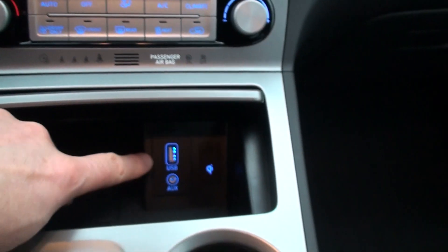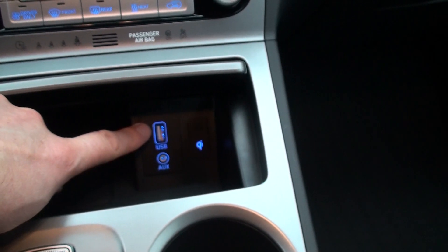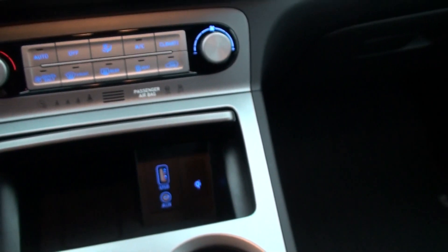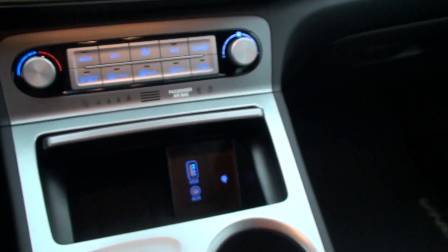The bottom USB doesn't work for data — same with if you want to play music via USB, only the top one works. But this top port is always powered on, so it will always charge or be active as you want.